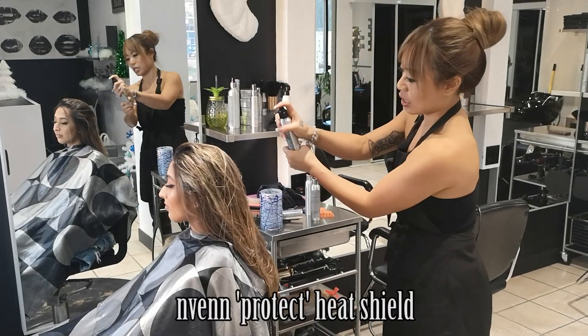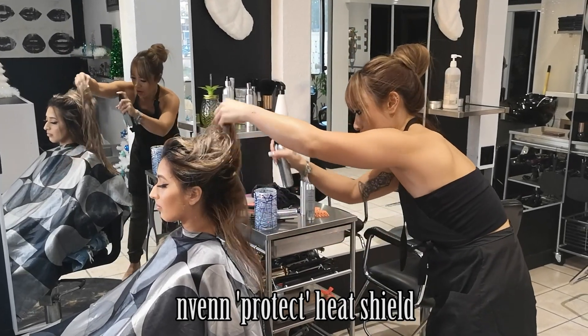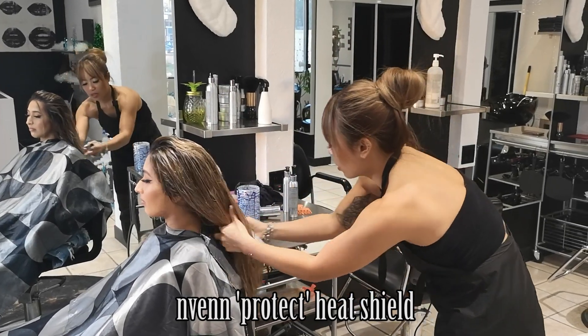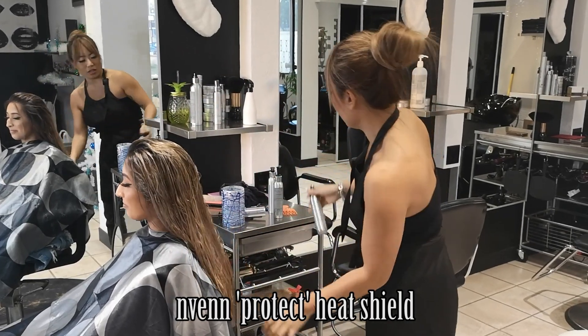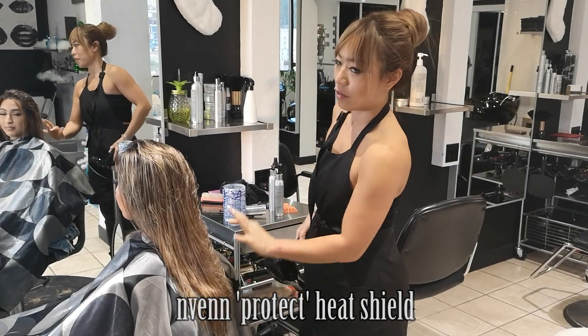Of course, heat protector — you want to make sure you're misting evenly all over. This puts a thin barrier onto your hair to protect it from all the heat of the dryer and your irons, because irons can get to around 450 degrees Fahrenheit — you can cook frozen chicken at that temperature. Now I'm going to quickly power dry it and then blow it out with a flat brush.